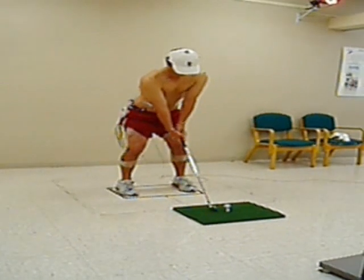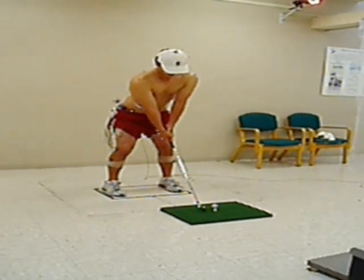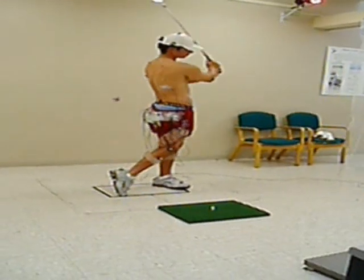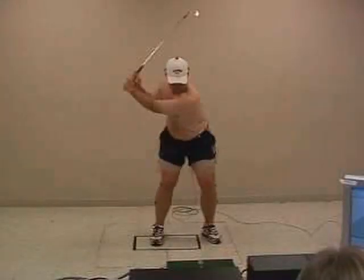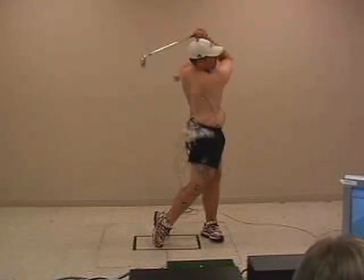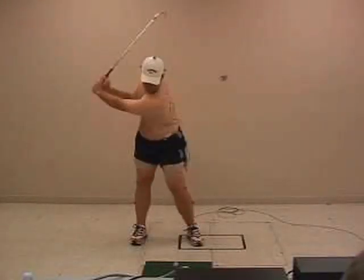Both subjects are professional level male golfers. These subjects were told to take three swings each of easy, medium, and hard. This allowed us to analyze the differences across variation in swing strength. To be consistent, we asked them to use a five iron for each of their swings.